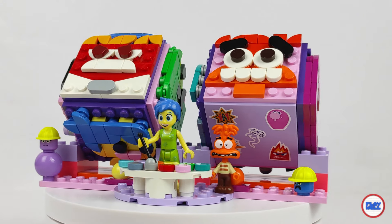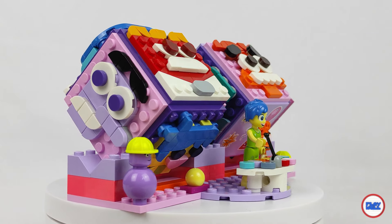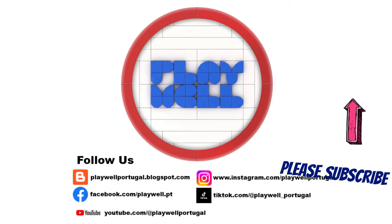Don't forget to like, share, and subscribe to the YouTube channel so you don't miss any content. In the next days and weeks I'll be posting more reviews and some good surprises. Oh, and most importantly — play well!